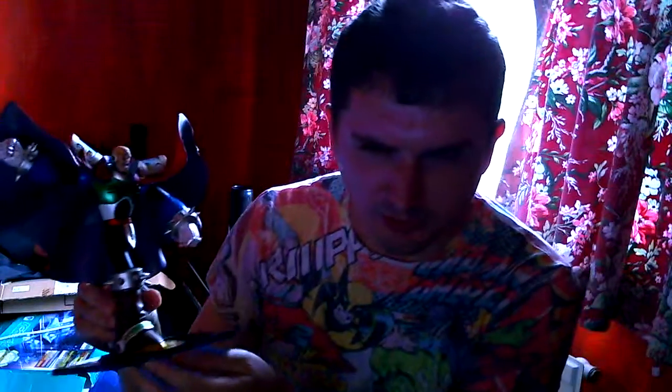Hi everyone, David here. I have with me a figure I've looked forward to getting for a while: Figure Arts Sigma from Mega Man X.